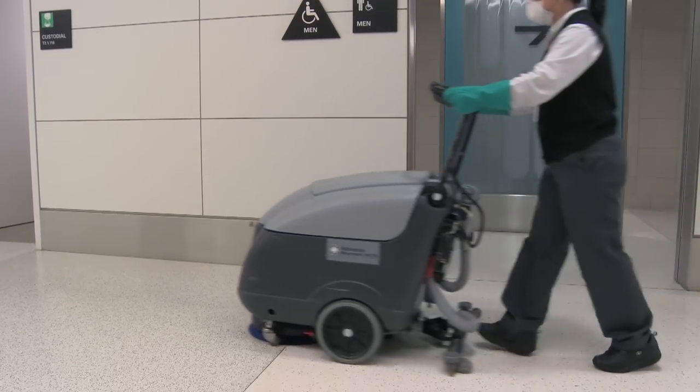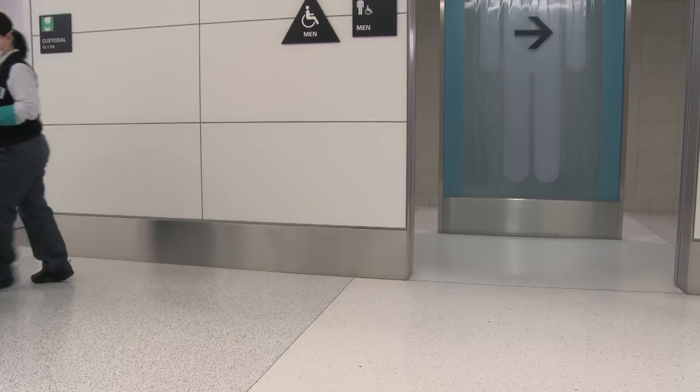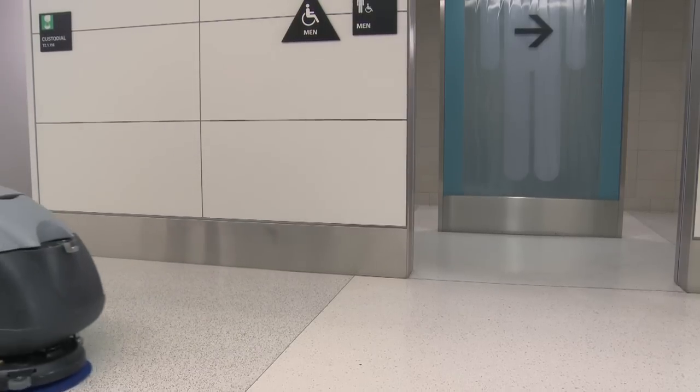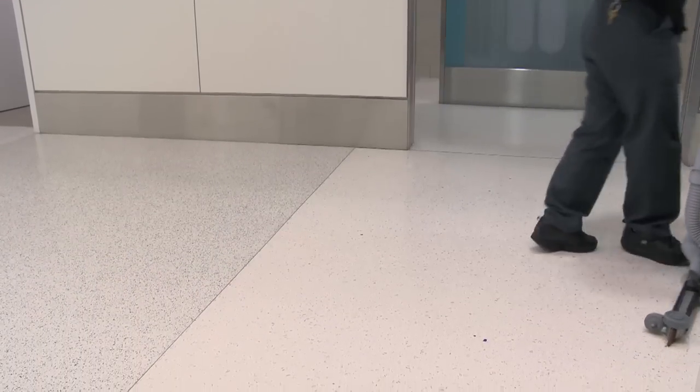When first implementing a green floor care system, use traditional stripper solutions to remove the old top coat. Only after you remove all of the old coating can you apply the green coating to a naked floor. This may require more than one application.